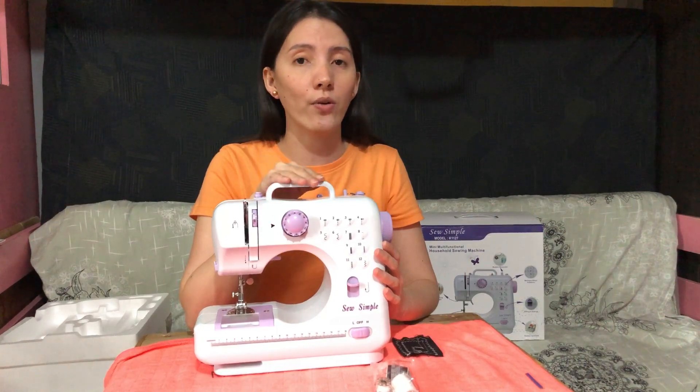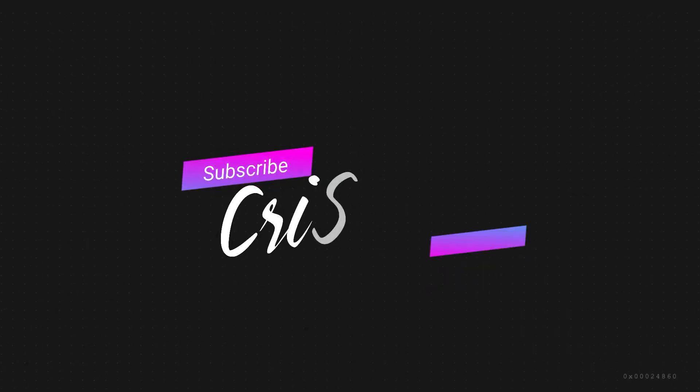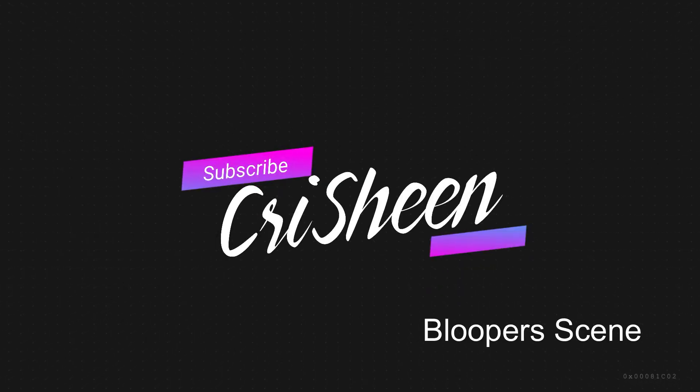Kindly see the video, and please do also like and subscribe. I bought it in Lazada.